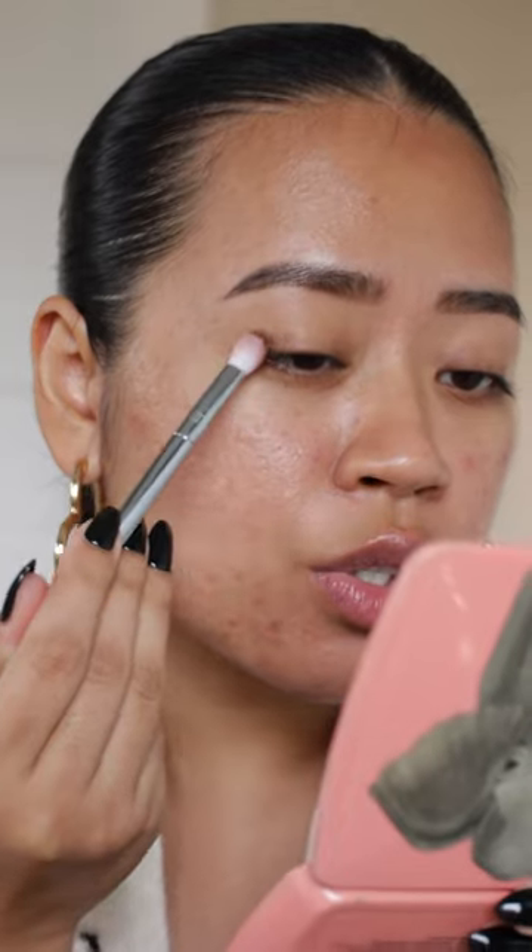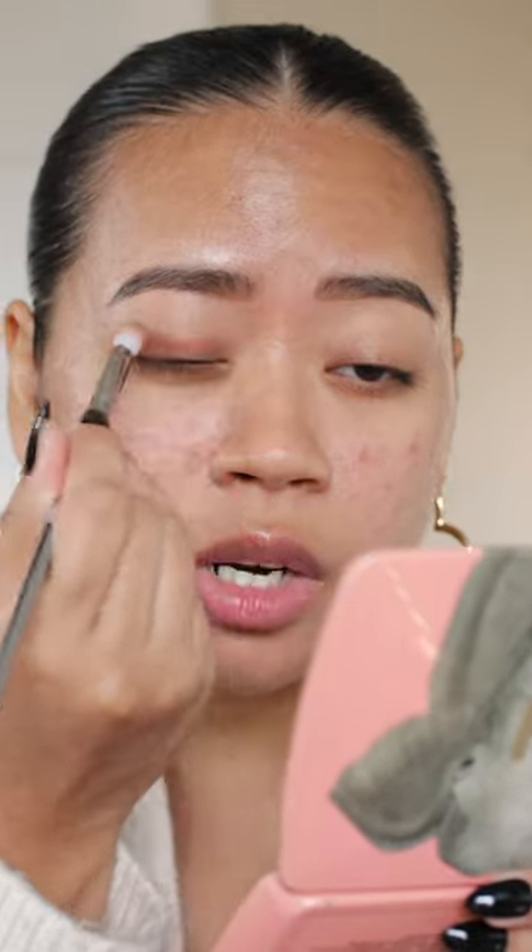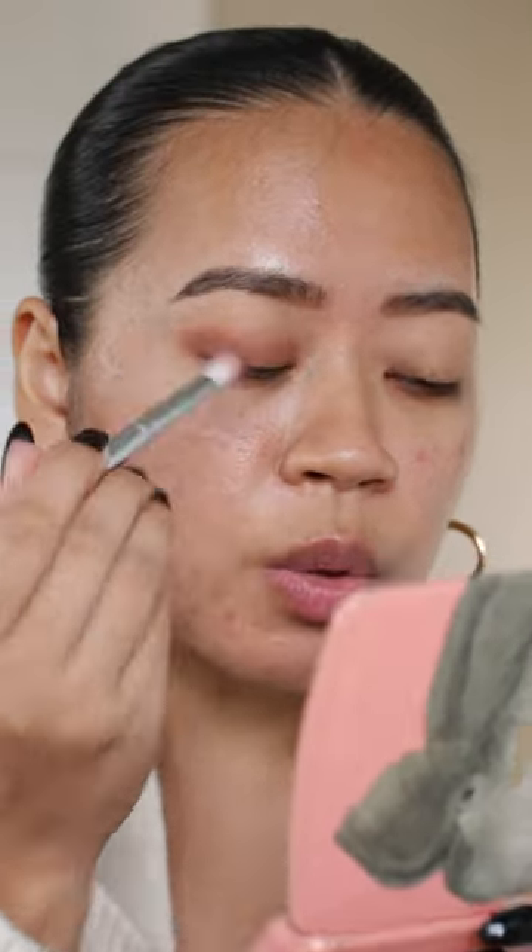This about face fluid eye paint is my secret weapon when I just want to throw something on my eyes. I'm going to apply this on the back of my hand so I can get even coverage on my eyes. Then I start from the outer corners and I blend inwards and I diffuse it onto my eyes for a smoky look.